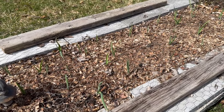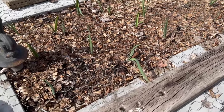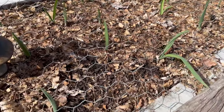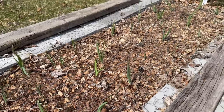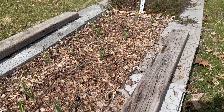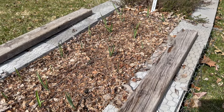I have to cover these garlic beds with chicken wire to keep the squirrels out. This is softneck garlic, which I have never done before, and I am so pleased that it has come up. This is Red Talk and it will make me self-sufficient in garlic because it lasts longer than the hardneck I usually grow.